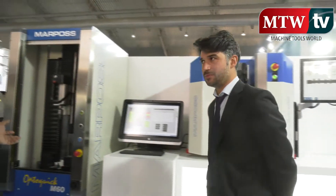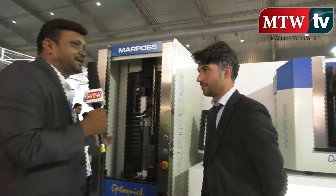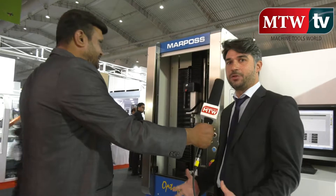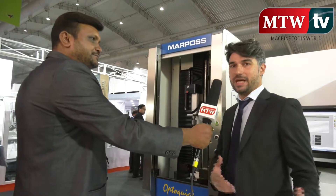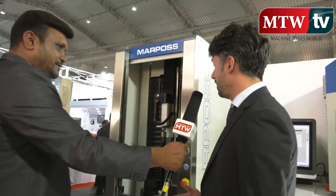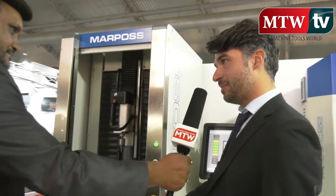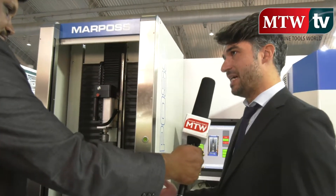Coming to the OptoQuick M60, this machine has been designed to test parts bigger than what you can test in the OptoFlash. We can test gear shafts, camshafts, and crankshafts with a length that for the M60 can be up to 600 millimeters, and the product family is quite large.